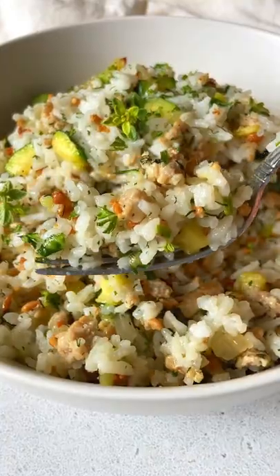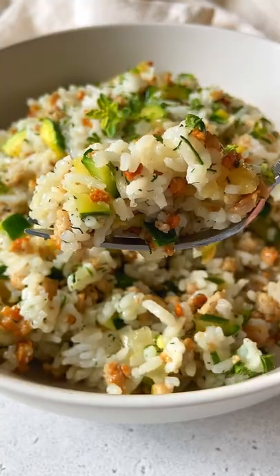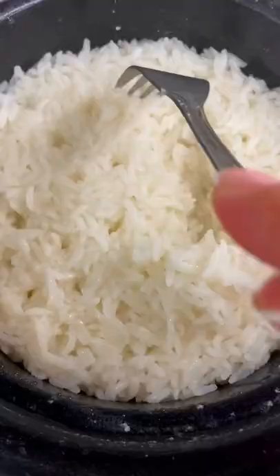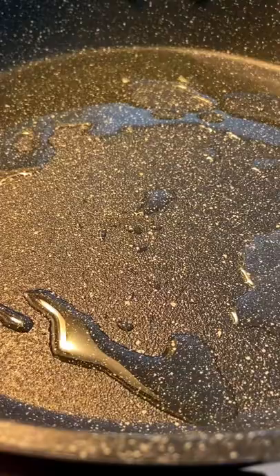20-minute meat and zucchini rice — perfect for meal prep. Make your rice in a rice cooker or on the stove: one cup of rice, two cups of water, a pinch of salt. Set it aside.